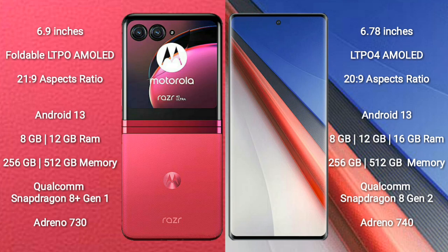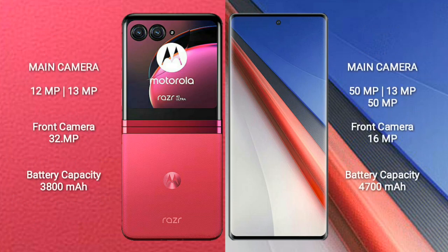The Motorola Razr 40 Ultra features a dual rear camera setup with 12 megapixel and 13 megapixel sensors, and a 32 megapixel front camera. The Vivo iQOO 11 Pro features a triple rear camera setup with 50 megapixel, 13 megapixel, and 50 megapixel sensors, and a 16 megapixel front camera.